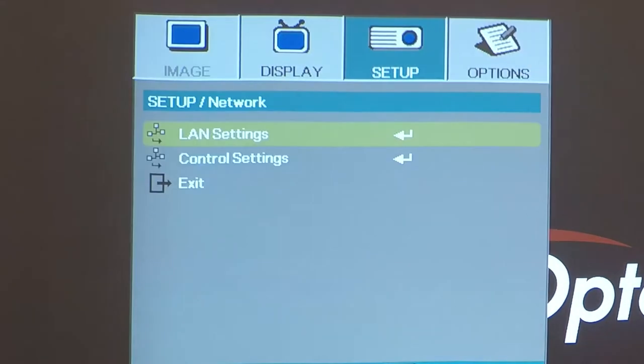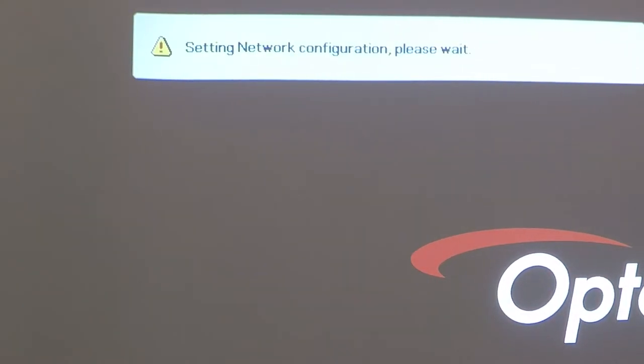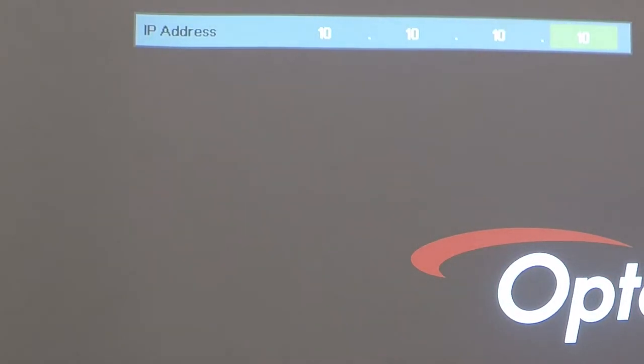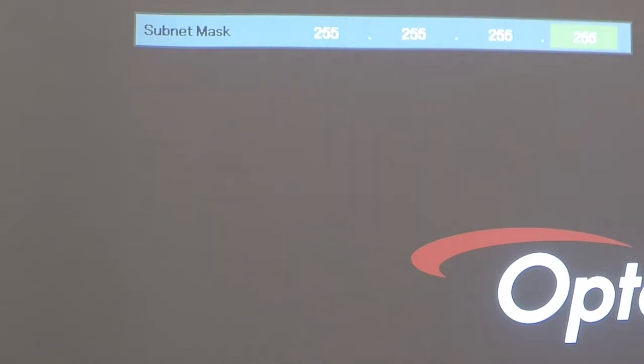to get back to the main menu tree, then navigate to the Setup submenu. Move down to Network and then select LAN settings. First, disable DHCP. Then enter a static IP address. In this case, we're keeping it simple and using 10.10.10.10. For subnet mask, we'll use 255.255.255.0.